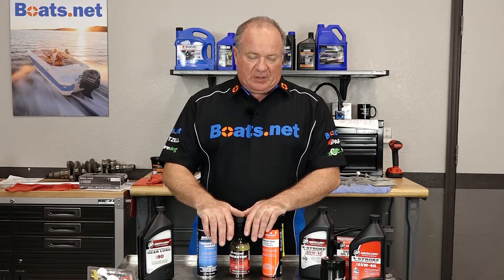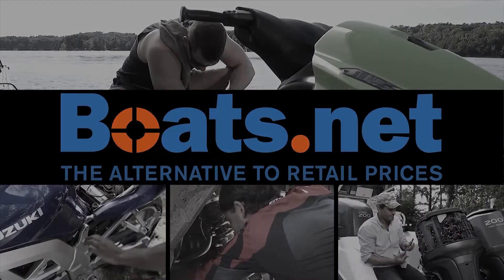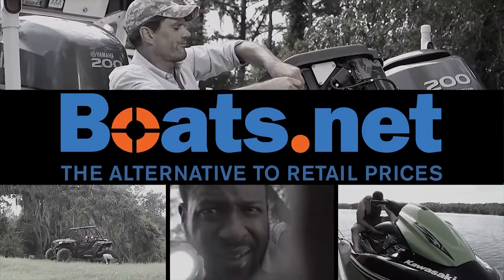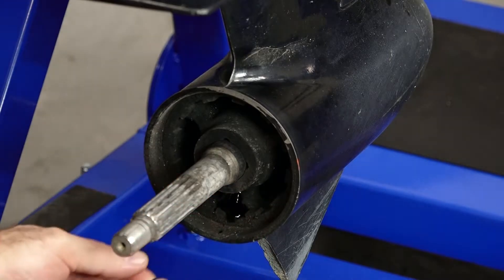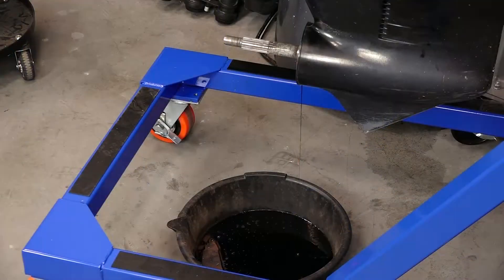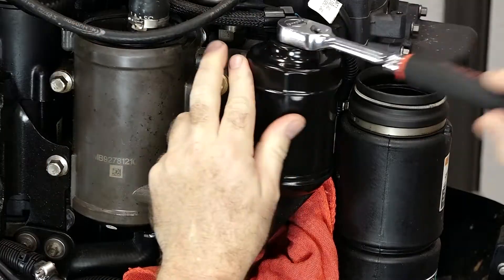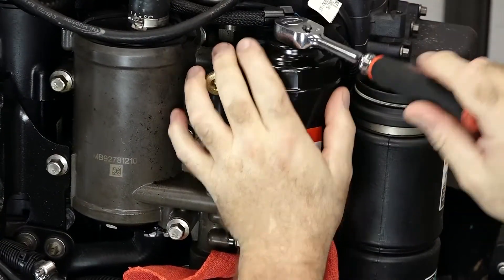Now that we've got our products and our tools organized and ready to roll, let's step over there and get this little project done. The first thing we need to do is actually part of your regular maintenance schedule. Go ahead and change the fluid in the lower unit, and once that's done, go ahead and change the oil and the filter in the power head. If you need detailed instructions, we have videos on this particular unit where I can walk you through the process.